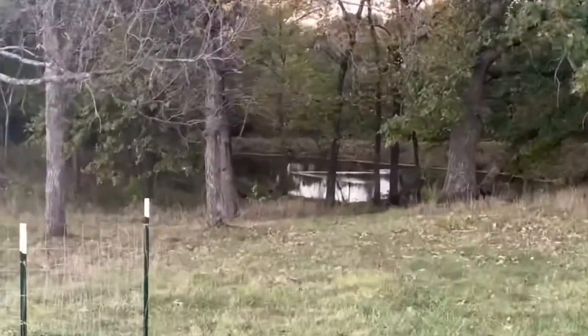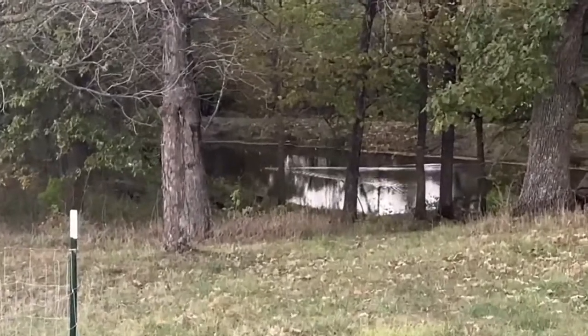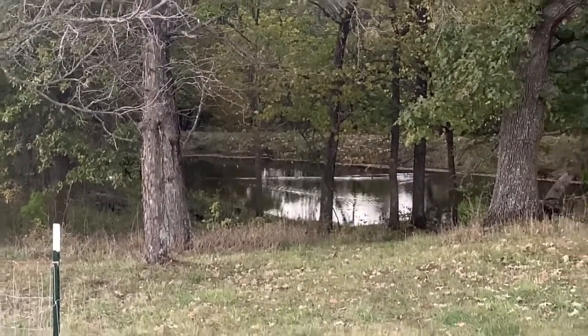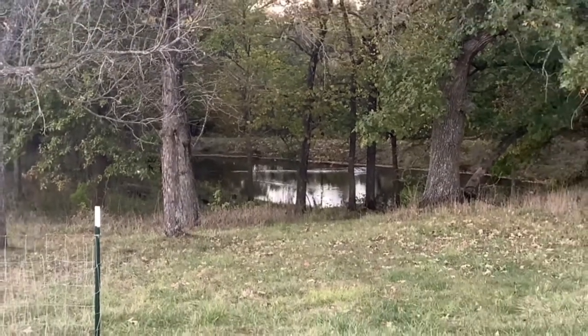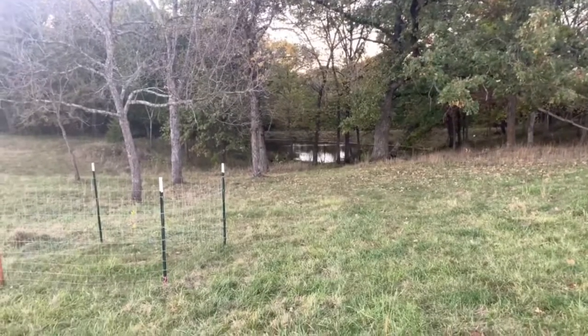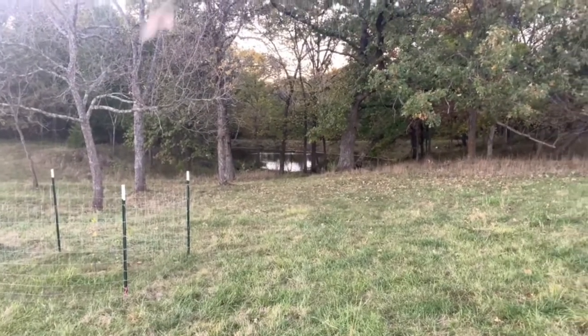We think this is pretty cool — we've been having some wild ducks visit our little pond down there.